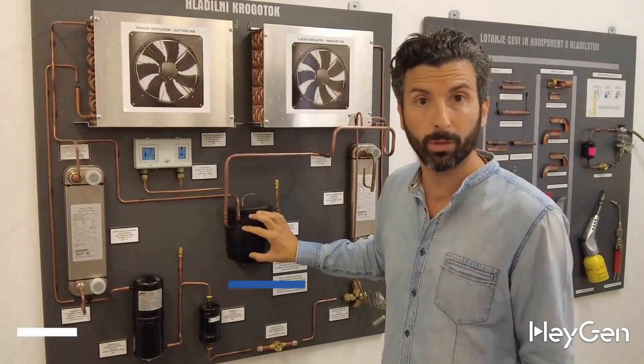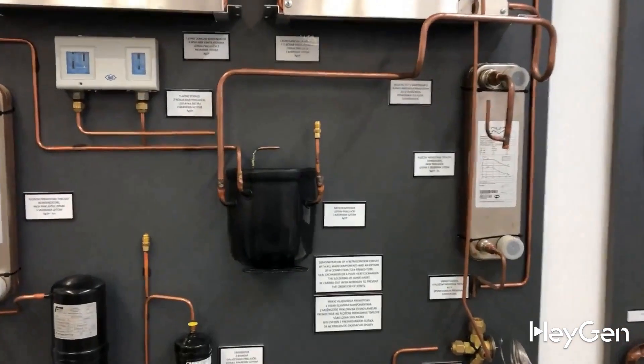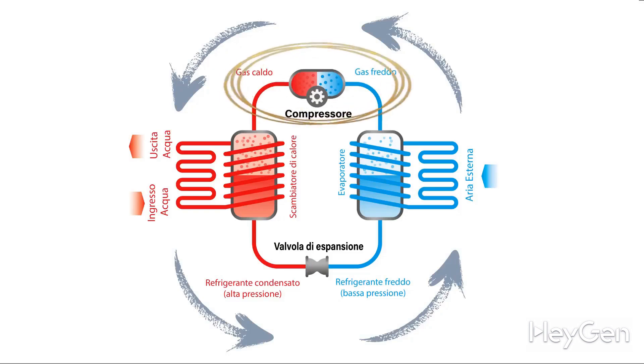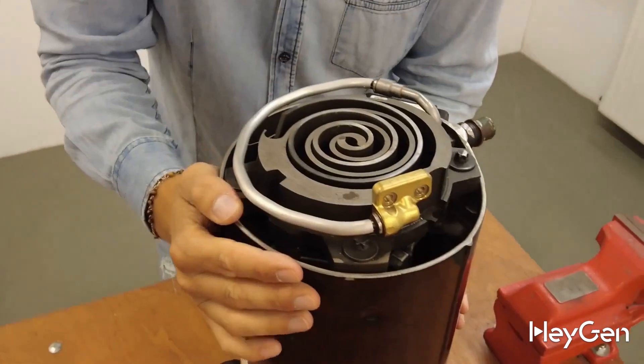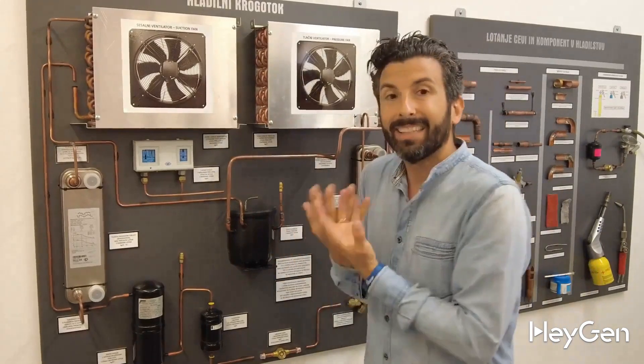Here in the center we have a compressor — the heart of the system. The compressor is what raises the pressure of the gas and increases the temperature of the gas, because the hotter the gas is, the more I can obviously heat the water. Once the gas is hot and under high pressure, it exits the compressor and goes to the condensers.